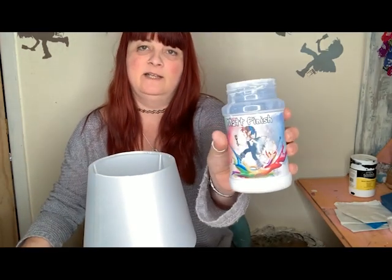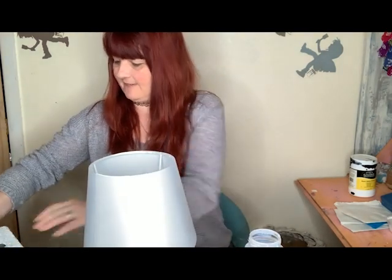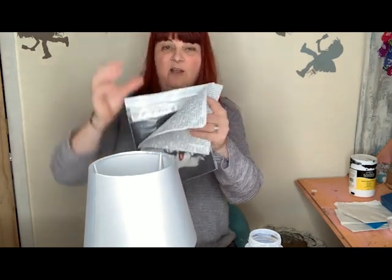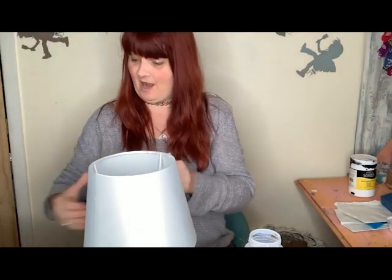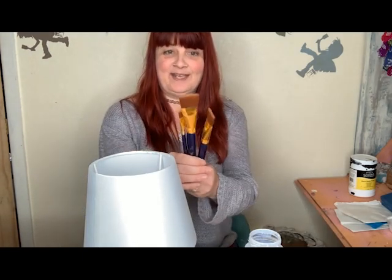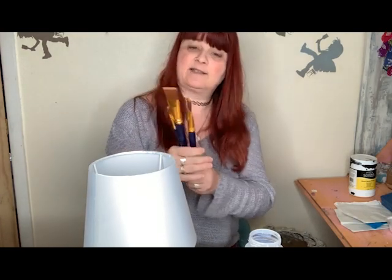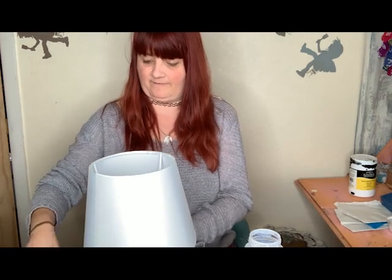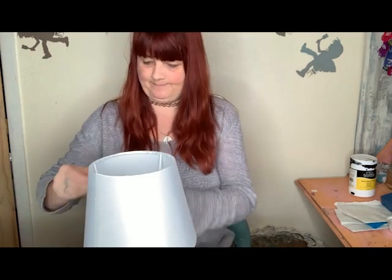I'm going to be using Fairy Sheet Matte Finish, and a lovely friend of mine — one of my stockists — sent me a whole load of Decopatch napkins in the post. I got a surprise parcel — how lovely! That's Lee, so thank you very much Lee. He also sent me these lovely smooth brushes which are from The Works. I thought I'd use them for this because they're very soft.